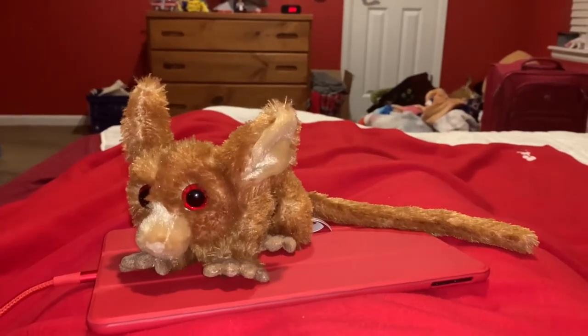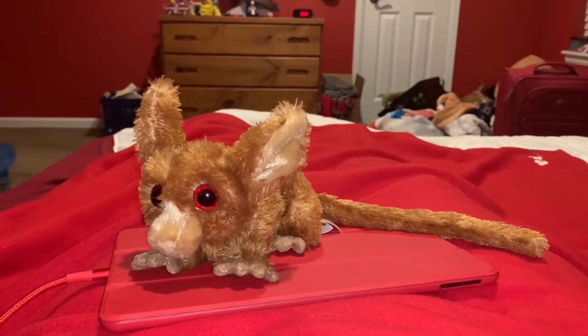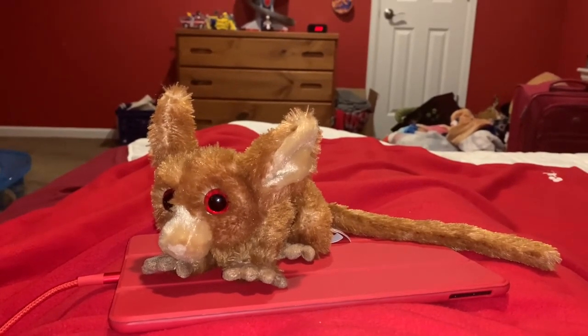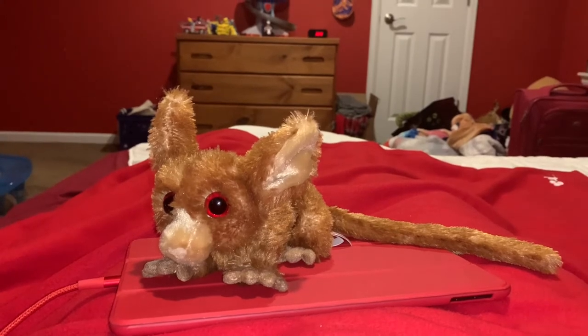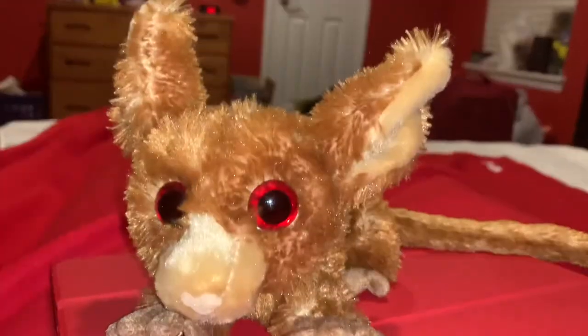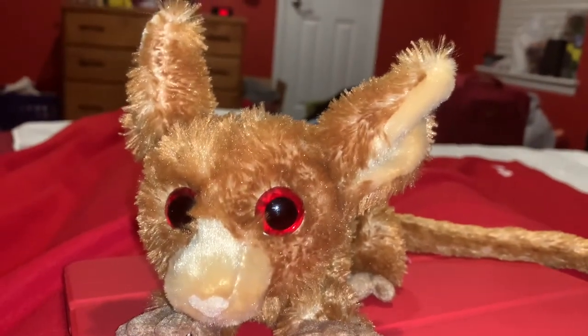The natural predators of the bush baby are mongooses, jennets, jackals, domestic dogs and cats, owls, snakes, monkeys, and chimpanzees.